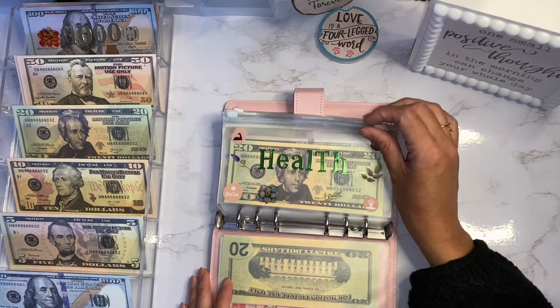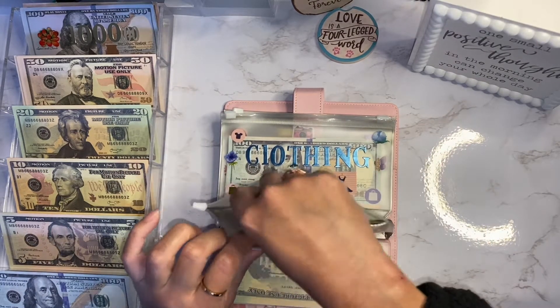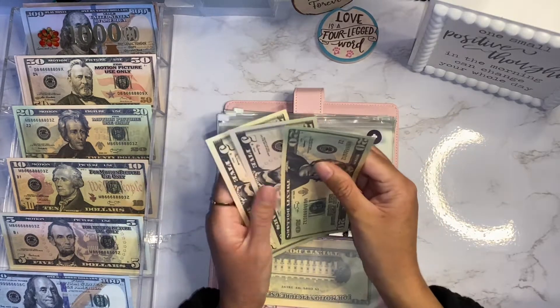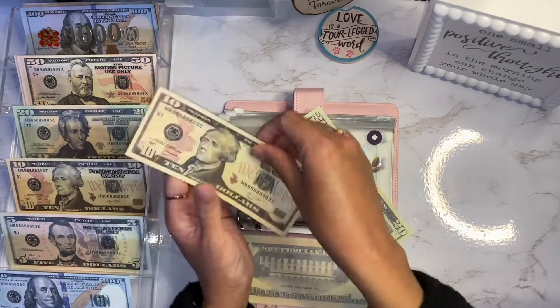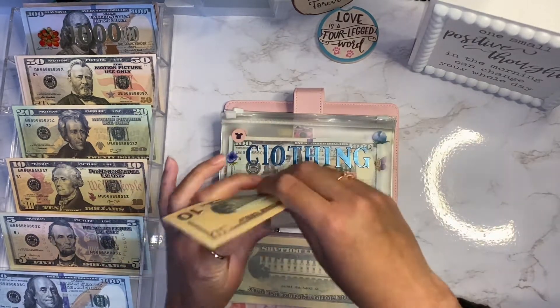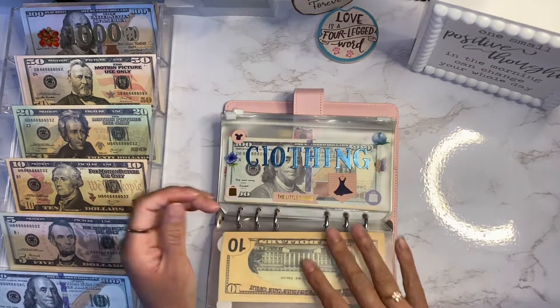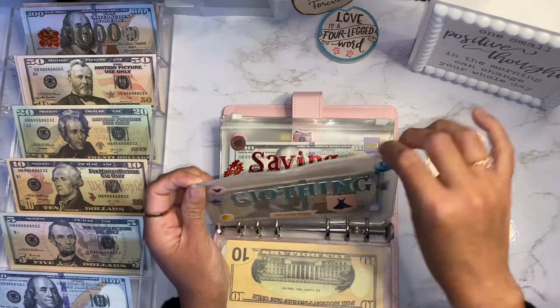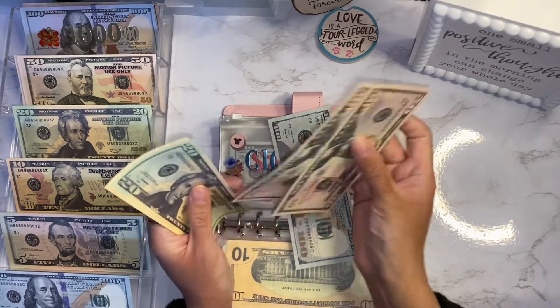Next I have health. Let's see - I have twenty-five and thirty, so I'm going to put the fives away and grab a ten. Now I just have thirty dollars but we switched out the bill.